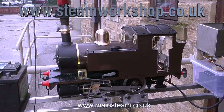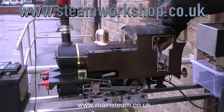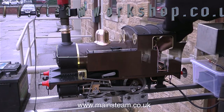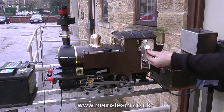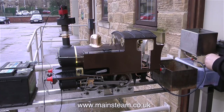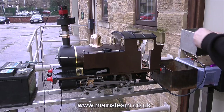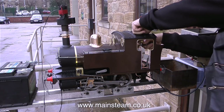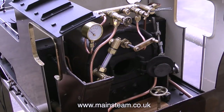The weather is not so good today - it's on the point of rain - so we're not right out in the middle of the yard. We've set up very close to the front door so that if it does rain I can put the camera inside. The first thing I'm going to do for the steam test is change the pressure gauge for a new one. I tried to repair the old one but it only gives 30 pounds per square inch when you put 80 pounds per square inch into it, which is not what I really want for a steam test.